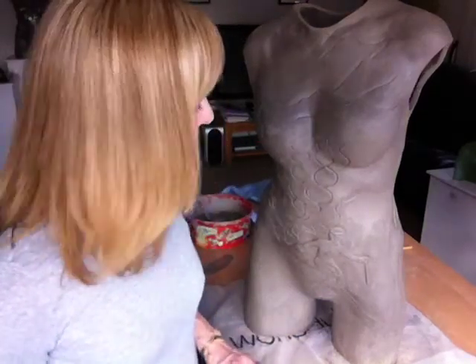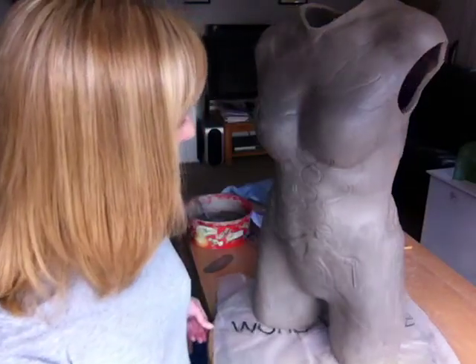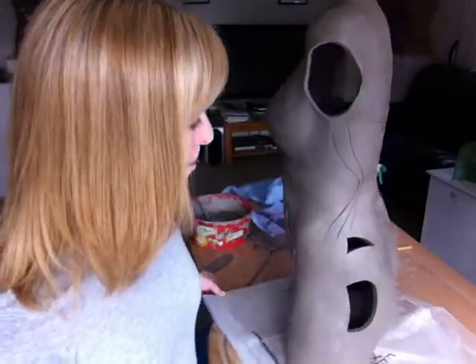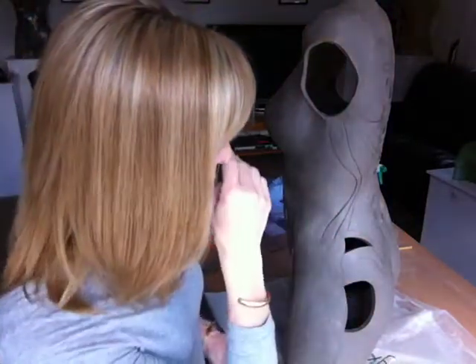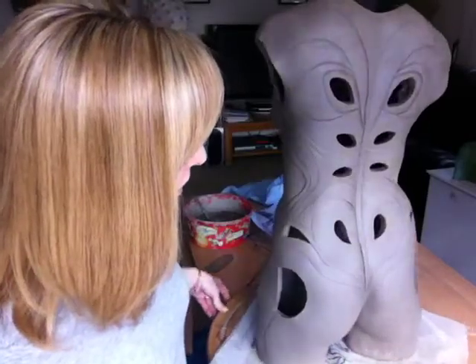Hi there. I've now finished Heather Mills' clay piece. I've been working on it for a few weeks. I cast Heather back in November, put the clay in the cast, put it together, got it out, and then started carving it. I worked on the back first.